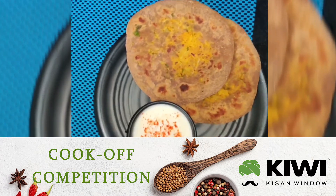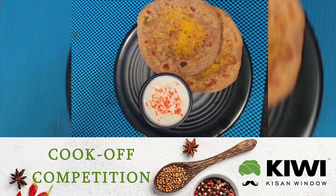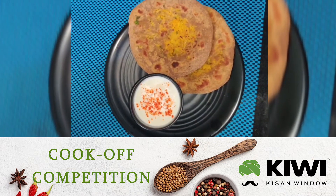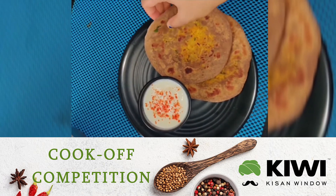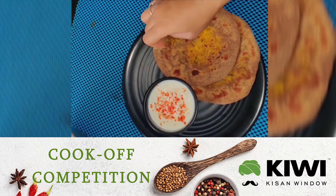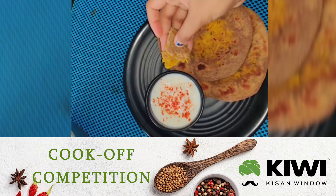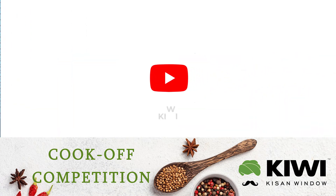Serve hot with curd or chutney. Enjoy! Thank you.